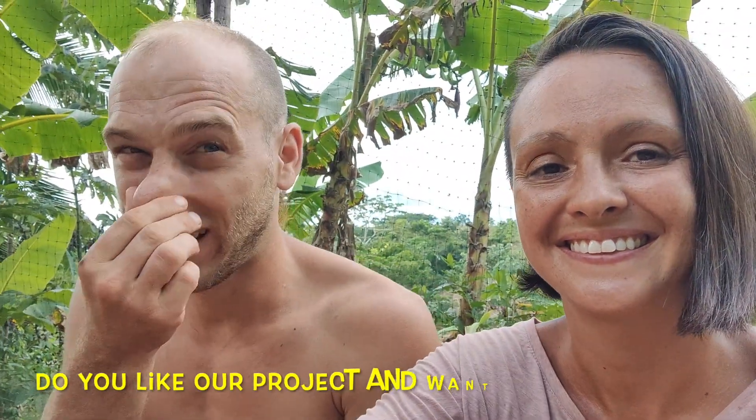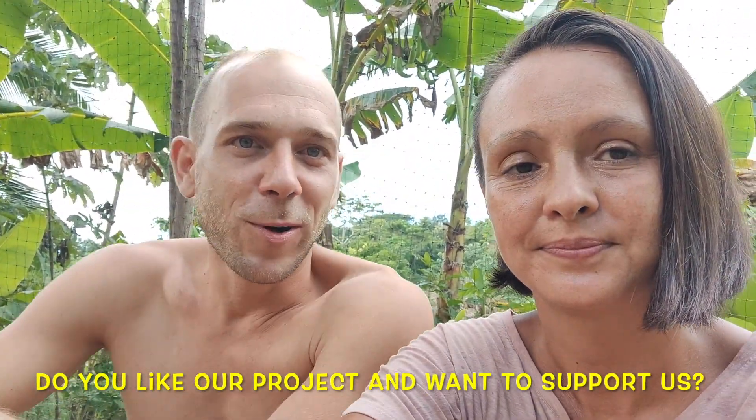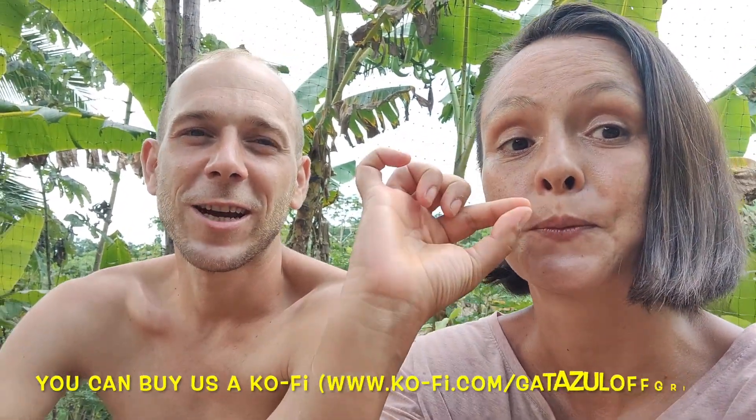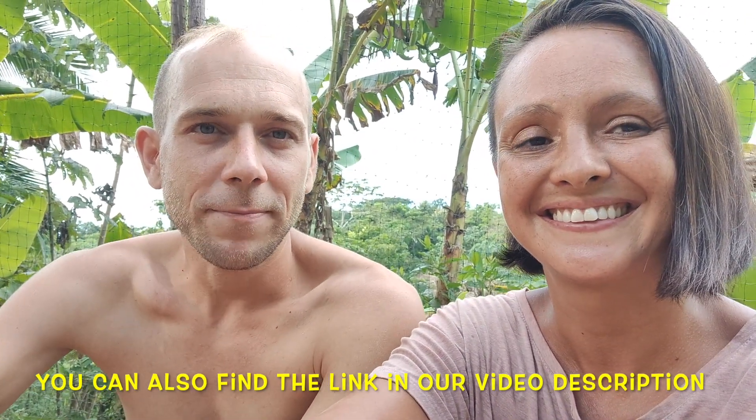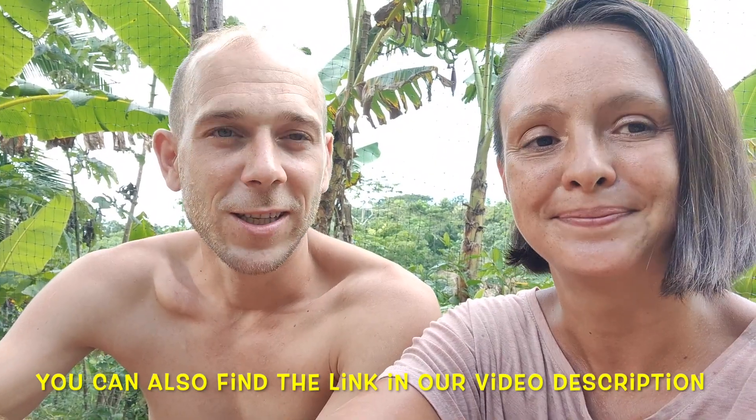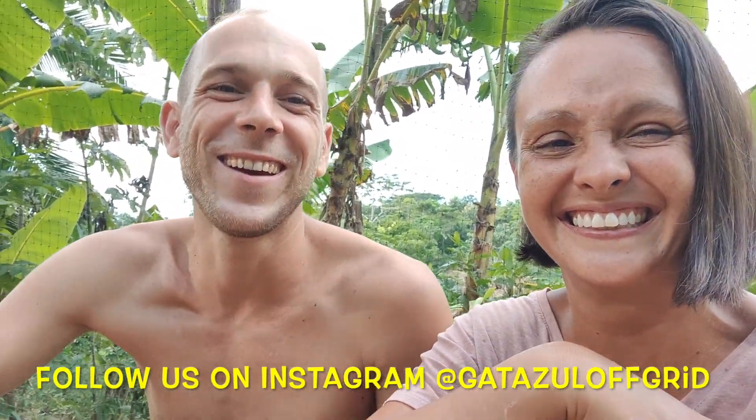We hope we could answer some of your questions. If you guys have more questions, always ask us — we are really happy about your interest in our story. Say hello, Luna! We hope you liked the video. If you did, leave us a like and subscribe to our channel if you haven't done it yet. If you want to support us, we are always happy about a virtual coffee — check out our Ko-fi page, the link is in the video description. What's left is to wish you a very nice week. Stay safe, stay healthy, and be back next week. Bye!